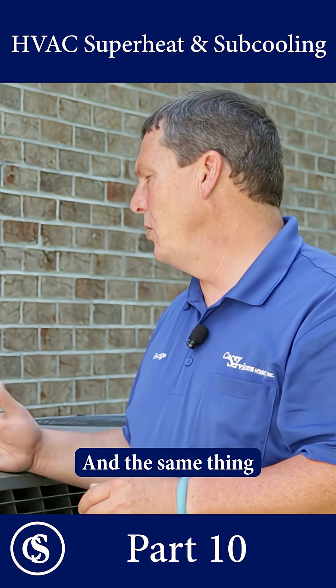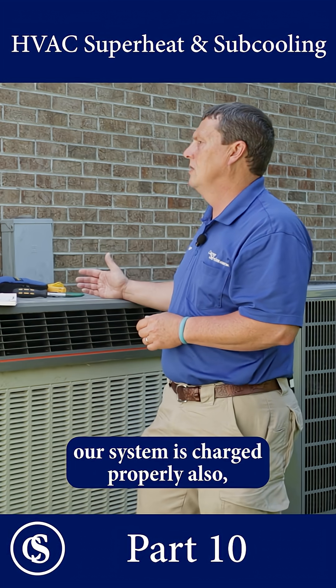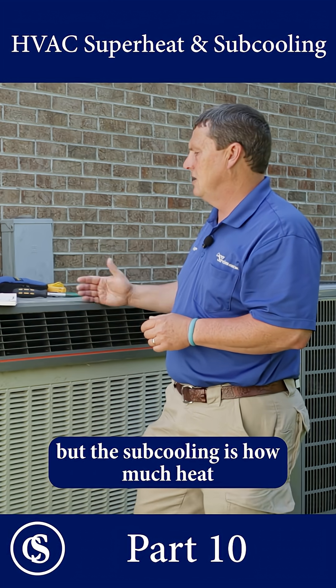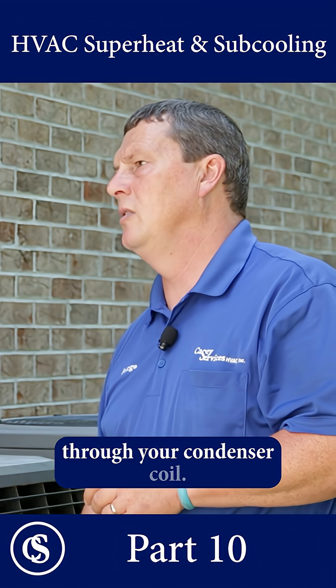And the same thing with the subcool reading. The subcool reading is going to tell us our system is charged properly also, but the subcooling is how much heat we've gotten rid of.